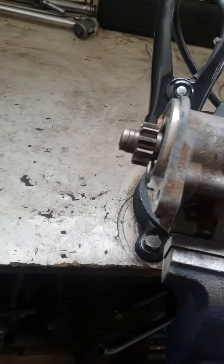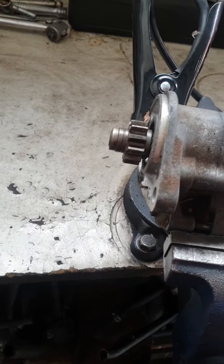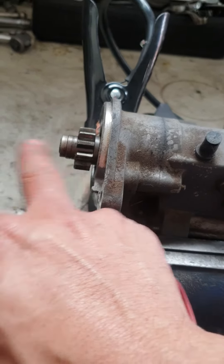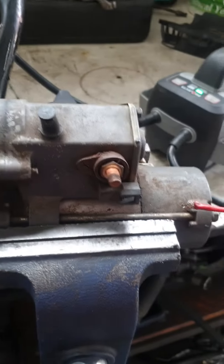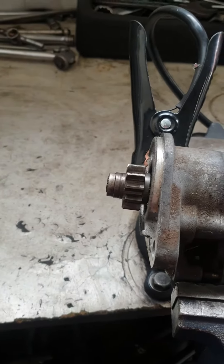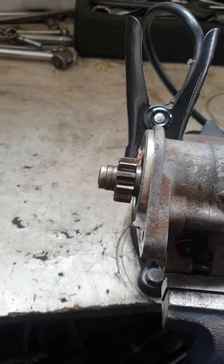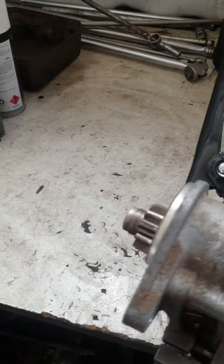I put another starter motor. The other one — when you put the power, the gear was not moving, only a click noise, not moving. So I connect the wire here. This one goes forward but not spinning. I'll try one more — this one is working.